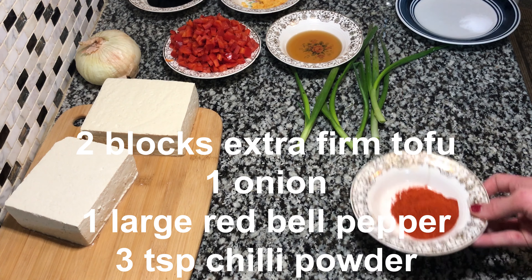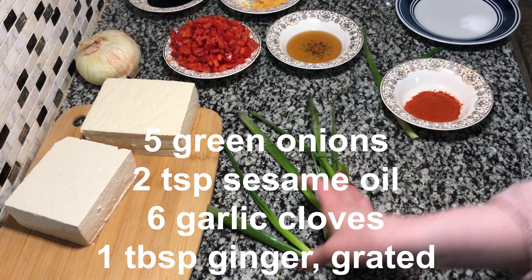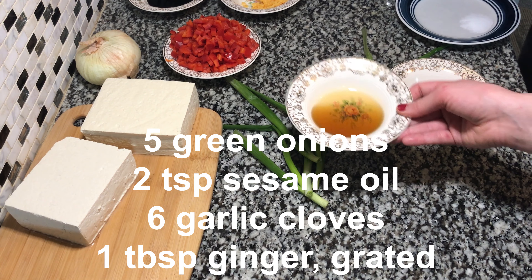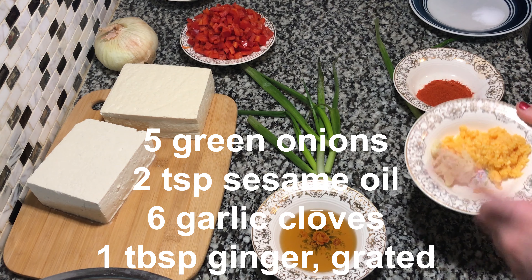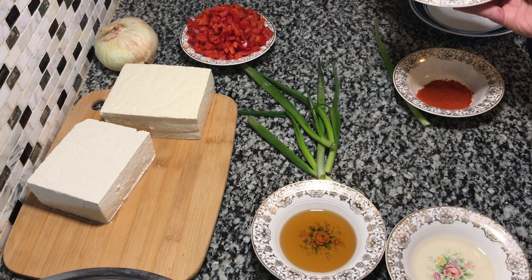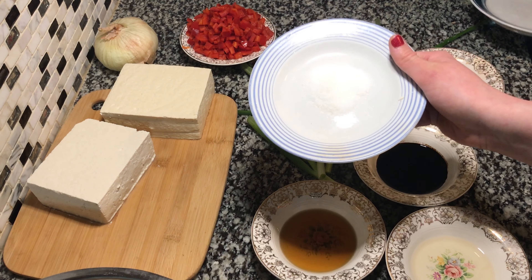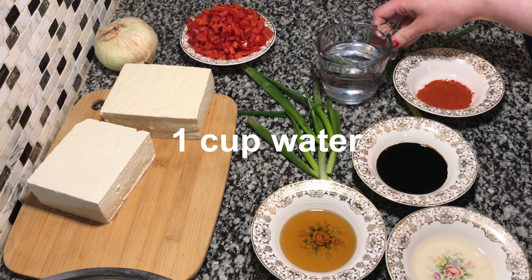Three teaspoons of chili powder, five stalks of green onions, two teaspoons of sesame oil, six cloves of garlic, one tablespoon of ginger, two teaspoons of rice vinegar, two teaspoons of soy sauce, one tablespoon of sugar, one teaspoon of salt, and one cup of water.